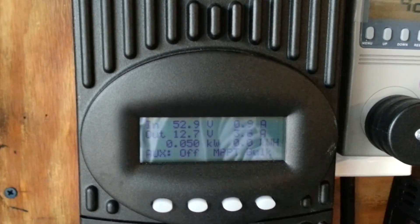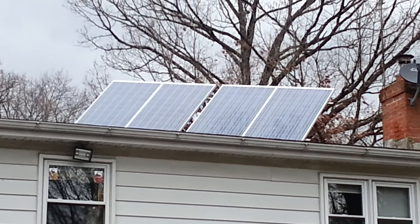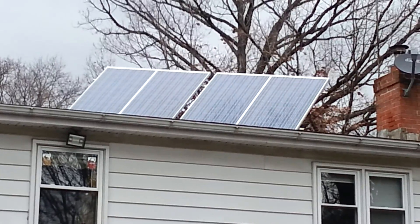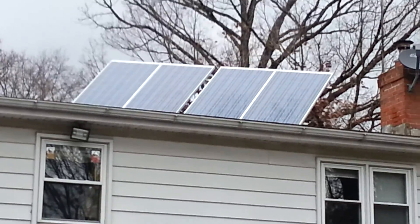Let me go outside and show you what I got in the way of panels. Those are 4 Kyocera 235 watt panels, wired up in 2 series and then paralleled to the other 2, so I got like 70 volts in. They're aiming pretty good and they don't do too bad, especially when the sun is out.